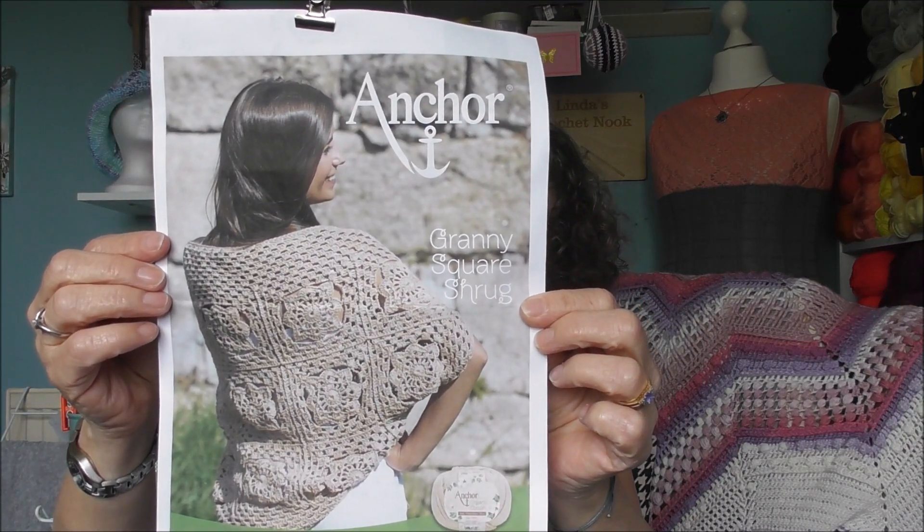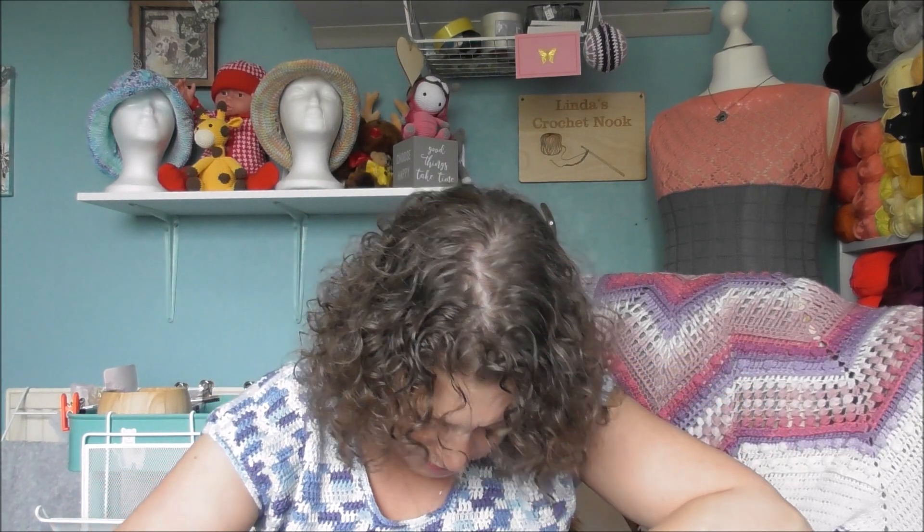I've got no finished projects for you today. I'm working in the background on organising and sorting out next month for my channel. This is the Anchor Granny Square Shrug. I'm working on that and I'm using Ice Yarns Linen which is 50% viscose, 50% linen — 50 grams, 175 metres — and it's a 3 millimetre hook. I've done two of them so far, so I've got another 13 to do. I need to find my hook — my hook's gone walkabout.